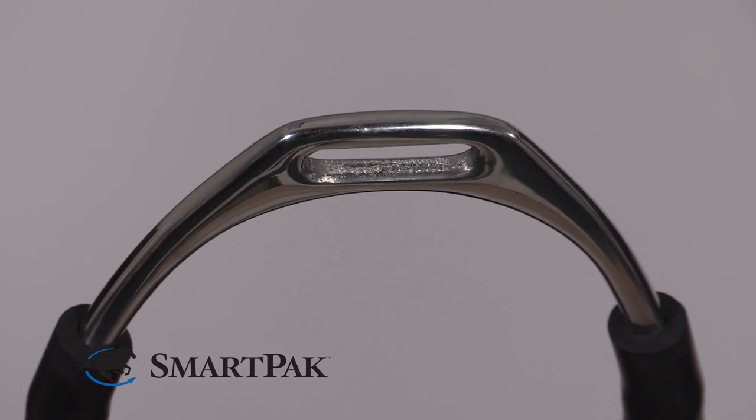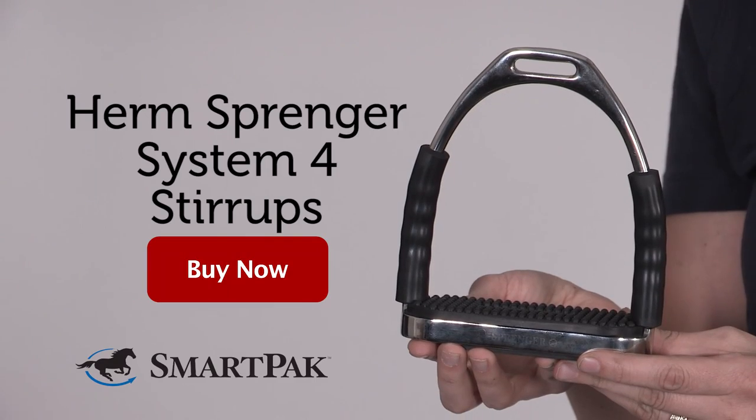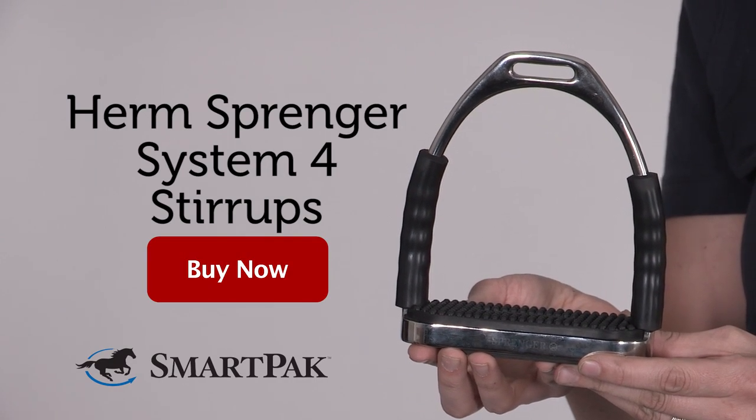These stirrups come in different sizes. Keep in mind that the rubber takes away a little bit of space, so if you are in between sizes you want to get them a little bit bigger. I'm Vivian and the Urm Springer System 4 stirrups are my top pick for comfortable stirrups.